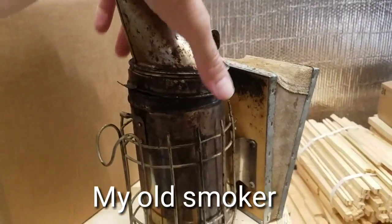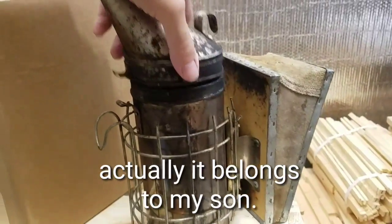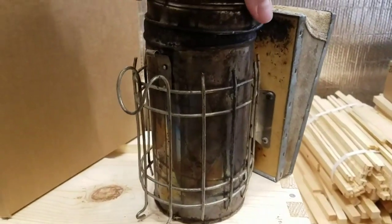Here is my old smoker. Had it about maybe six years. The lid doesn't even fit on there anymore. The lid is supposed to be attached there also, it's not. It's just a pain to work with.